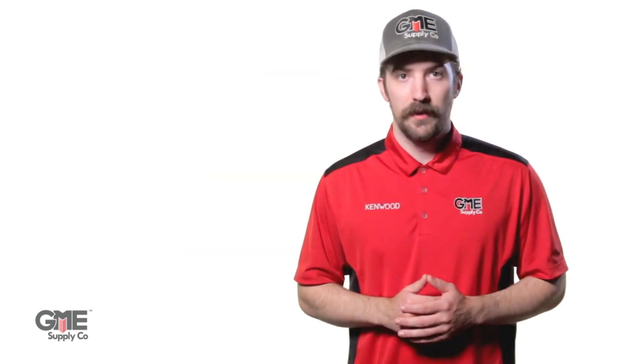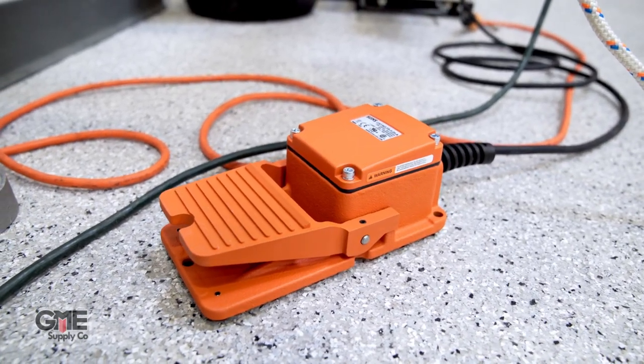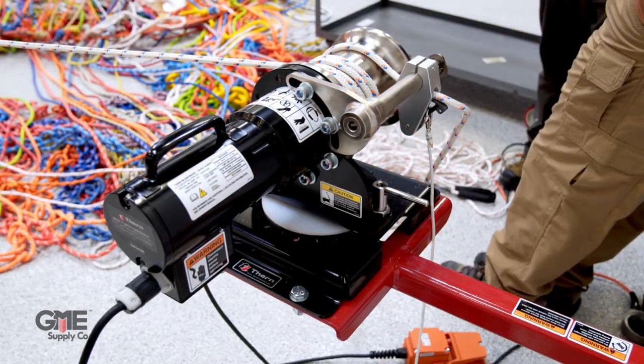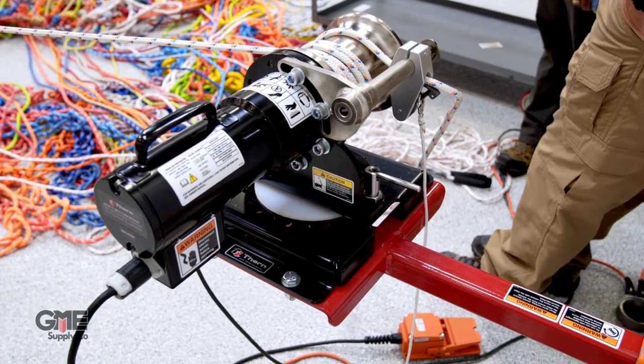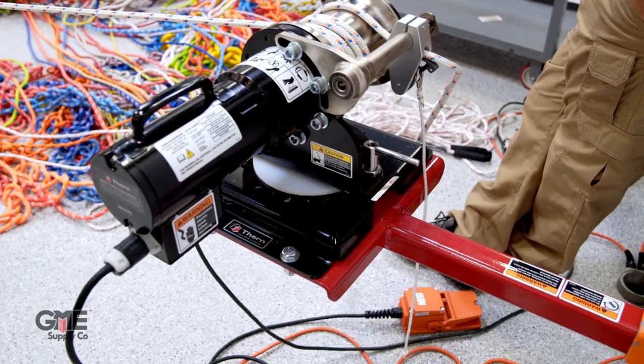The next unique feature of the THERN cap stand is the steel operation pedal. This pedal is far more durable than the rubber or plastic pedals that are commonly used in the field. THERN actually spent a lot of time in R&D developing an entirely new foot pedal to ensure it would hold up in this type of industrial application.